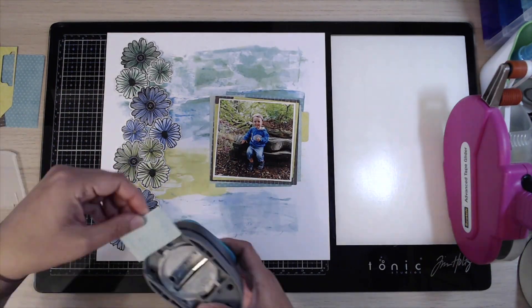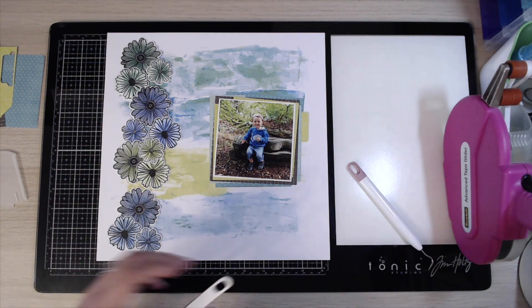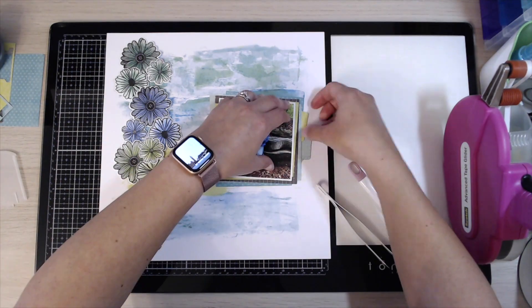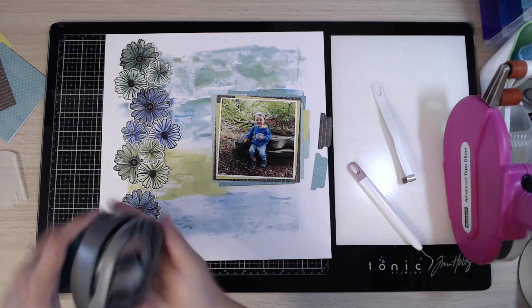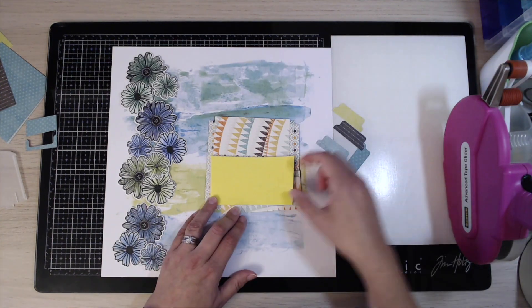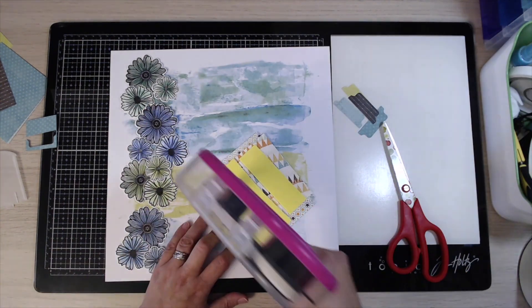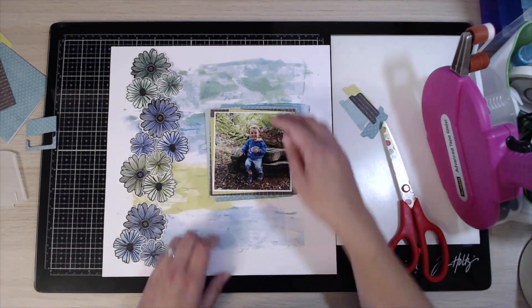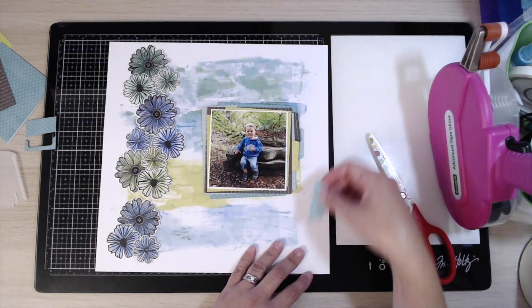I've got this tab punch from We Are Memory Keepers and I'm just using that to punch out a few tabs in the different coloured pieces of cardstock that I've also used to mat my photograph, just to give a little bit more interest to the different sides of the photo. Then I'm just going to take some adhesive foam and pop it on the back of the photo to add a little bit of dimension to the layout.